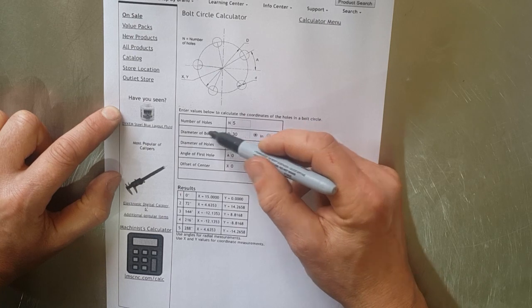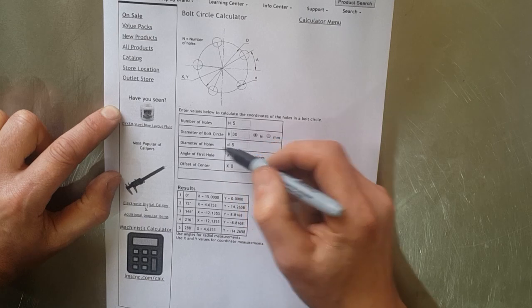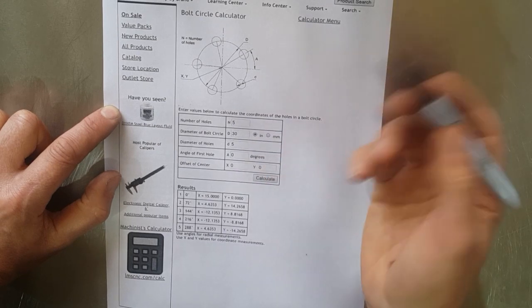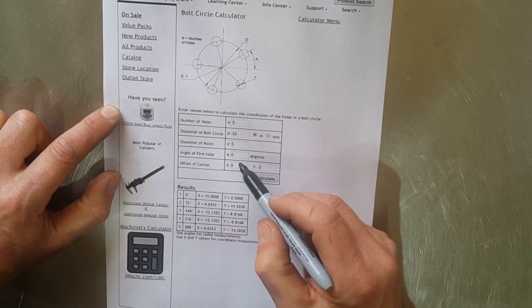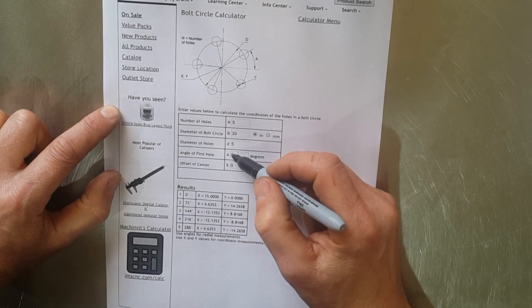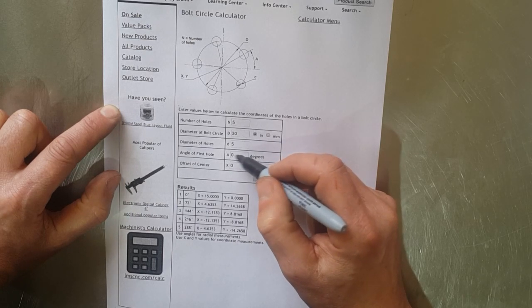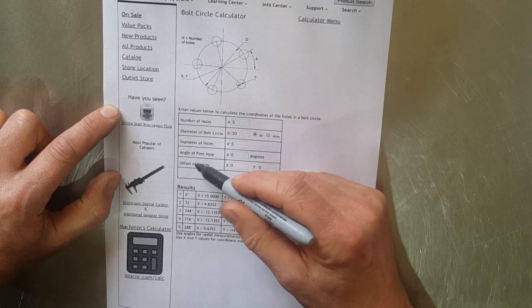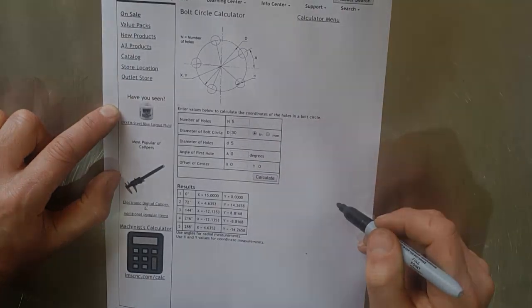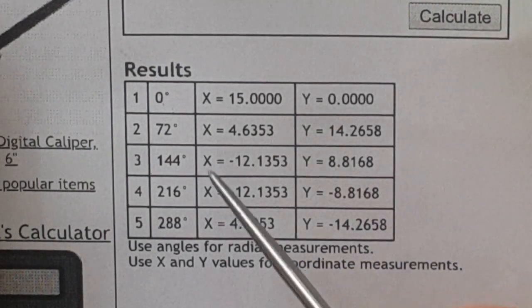On here it's asking for the number of holes — five — the diameter of the bolt circle, which is going to be 30 millimeters, and the diameter of the holes, which is whatever we're going to be using — 5.3 mil or whatever. For the angle of the first hole, we can start at dead top center or come around 10 or 20 degrees. You put in your start angle there, and then the offset of the center if needed, but we're going to be starting dead center.